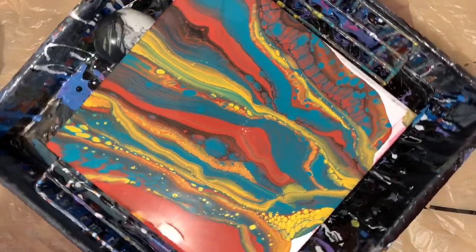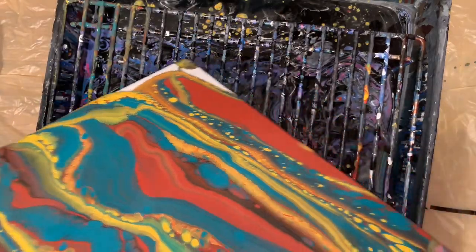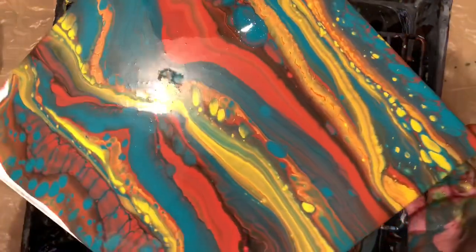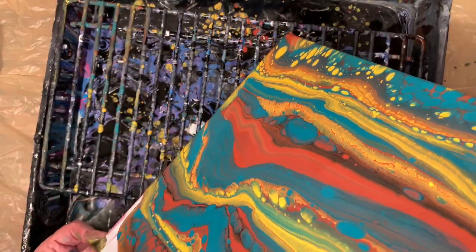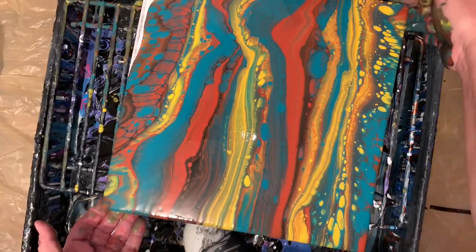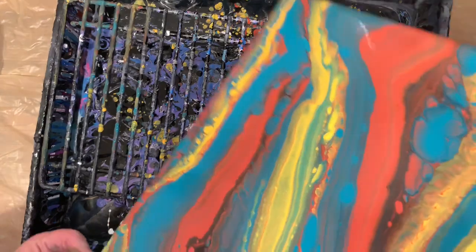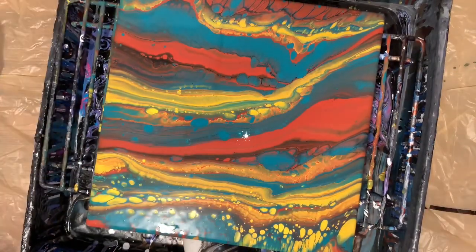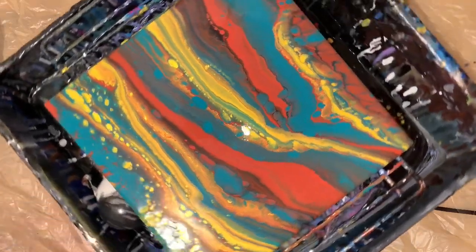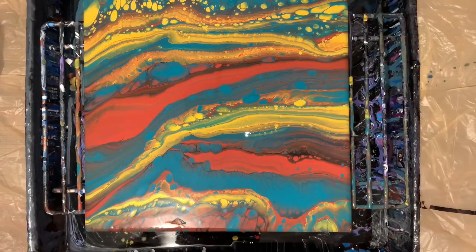Not much of that black showed up because it wasn't so black-black. It was a mixture of very light blacks — I don't know what it was to be honest with you. It's pretty though. It's definitely going to cell up. That's such a pretty green. That was kind of neat — I kind of like it.